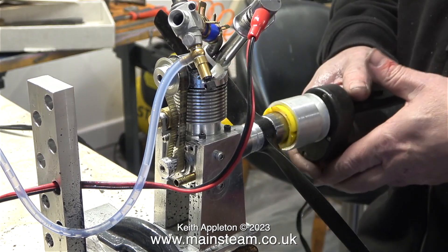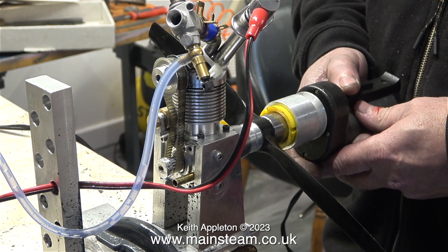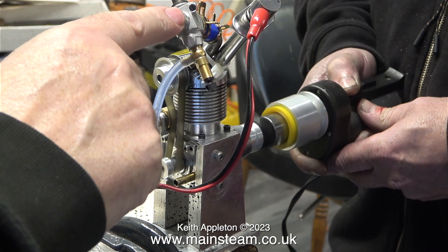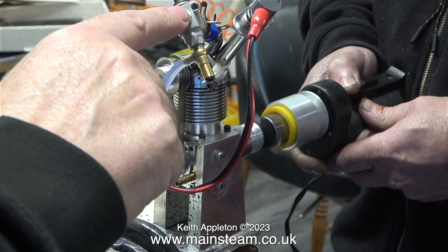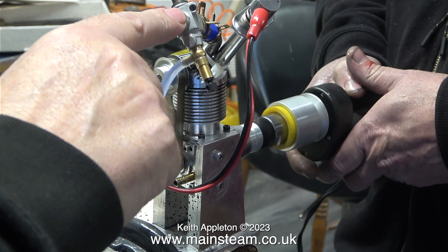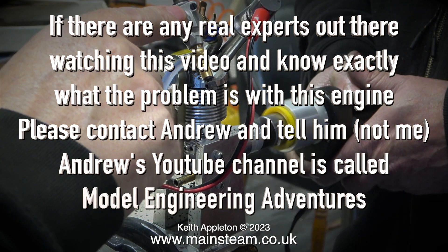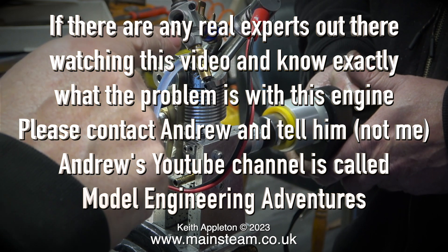As can be seen in the previous clip, it is actually trying to run — it's popping a bit. It's sucking fuel. Andrew and I spent about three hours doing this, and eventually the seven ampere-hour battery went flat — the one that powers the starter and the glow lead.